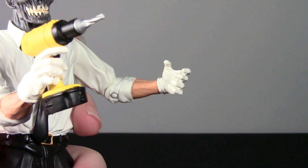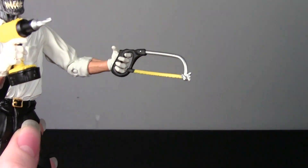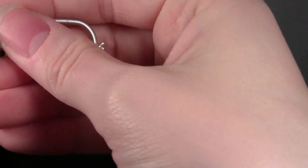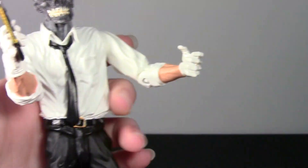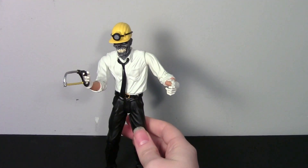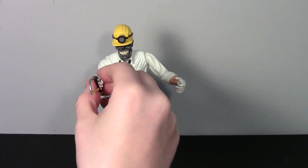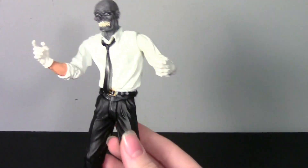If you want him to hold both accessories, the saw has to go in the left hand — it holds it but falls right out. If you put the saw in the right hand it holds securely, but it looks a bit weird with the pointer finger sticking out. You can display just one accessory — if you go with the drill I'd put it in the right hand. If you want both, you'll probably put the saw in the right hand and the drill in the left. All really nice accessories, and I was lucky to get them with the broken figure.